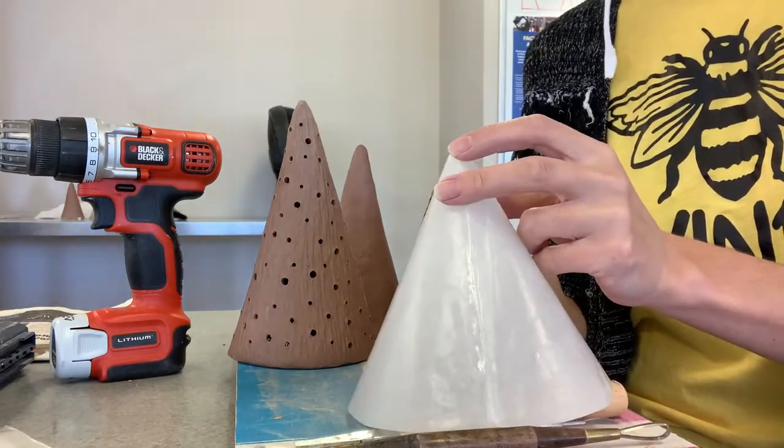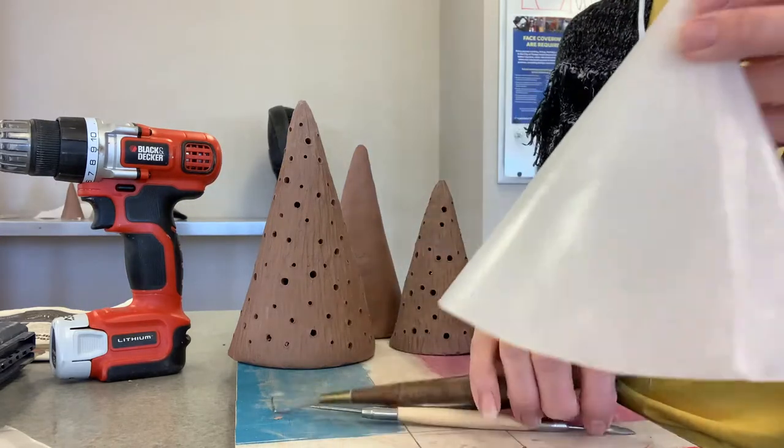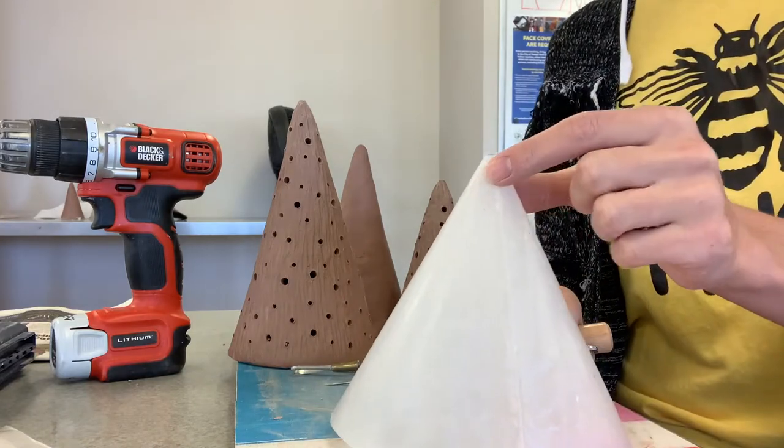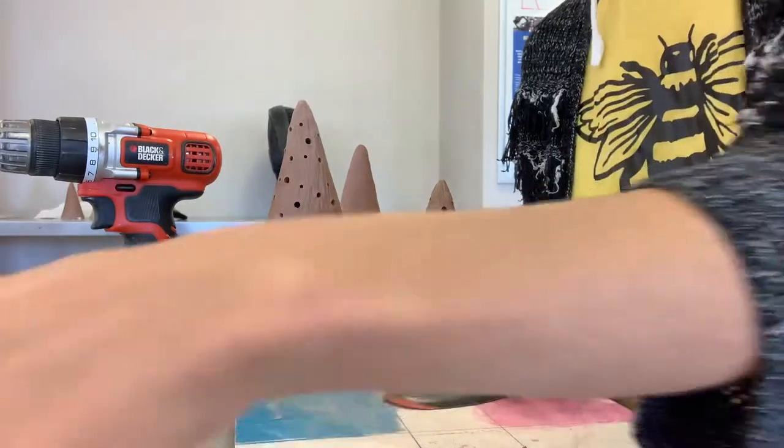You can ask your instructor to borrow any of these stencils. You can make just one tree if you'd like, you can make a set of trees, you can make them in any sizes you'd like, and of course you can also make your own stencils if you'd like to do that.